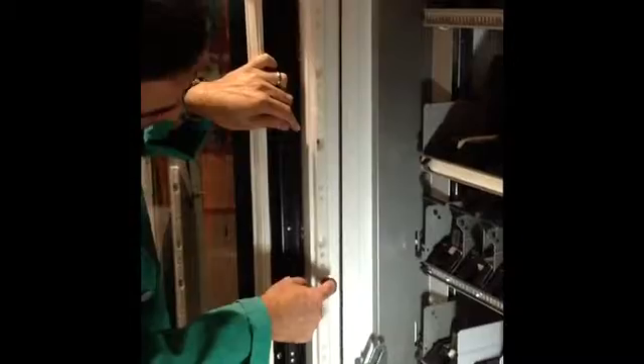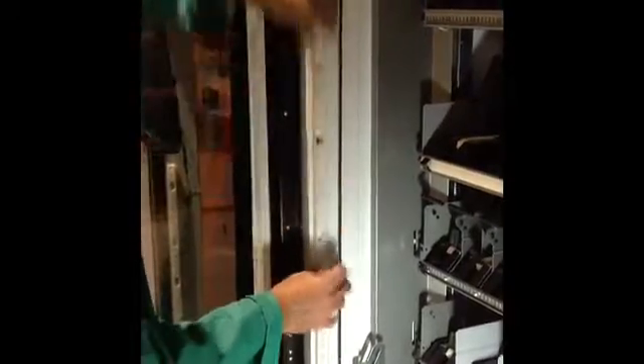What we would do is look for a white D-TEC plastic piece — in this case it's right here. We push it in, lift up the track, and pull it out of the groove.